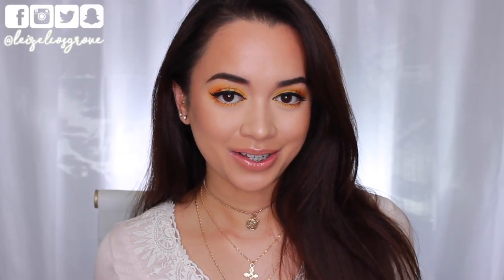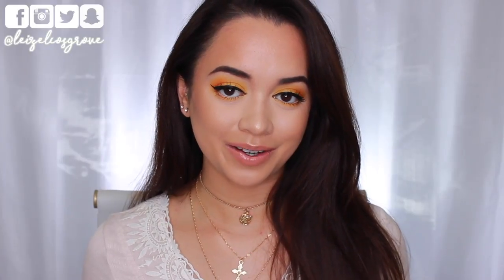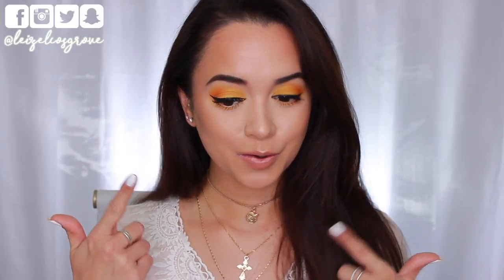What's up you guys? Welcome back to my channel. If you're new here, welcome. My name is Lizelle and today's video is of course going to be a tutorial on this look right here.